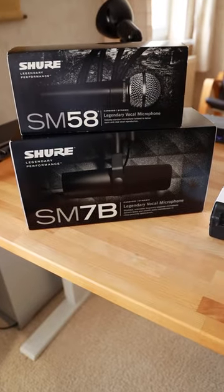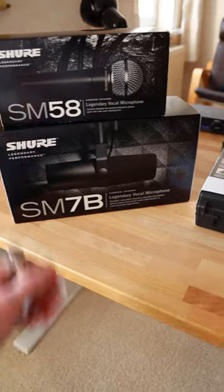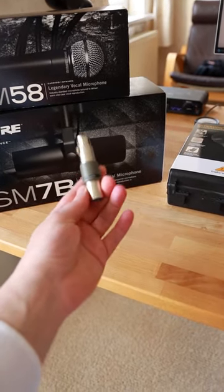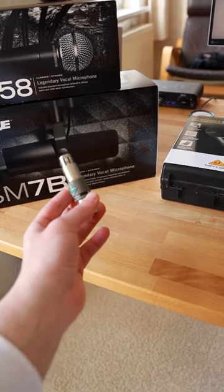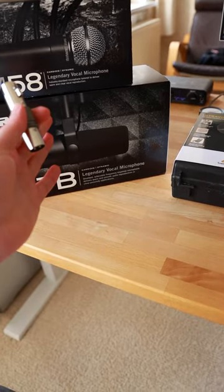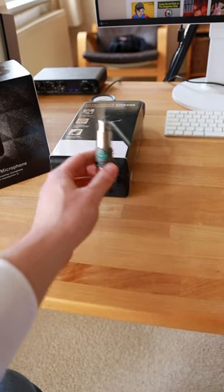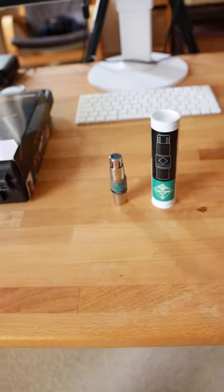For example, the Shure SM7B — Shure mics are very popular. So for which microphones does this inline preamp actually make sense? Where would you use them, and how do they sound? We're going to test this with different microphones and different interfaces. Head over to my channel page — I'm going to show you the Triton Audio FatHead.